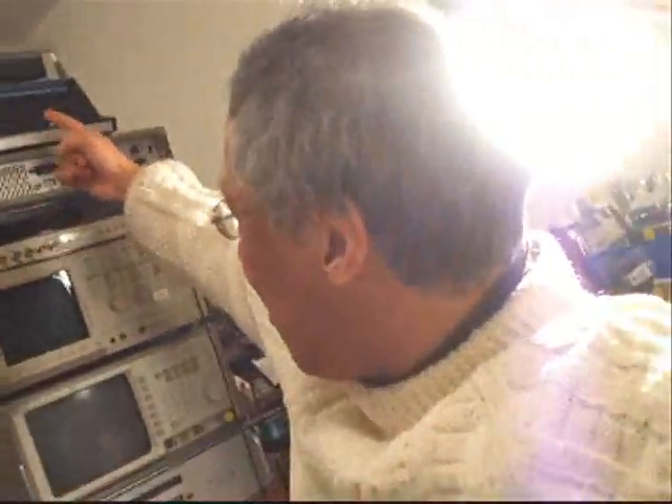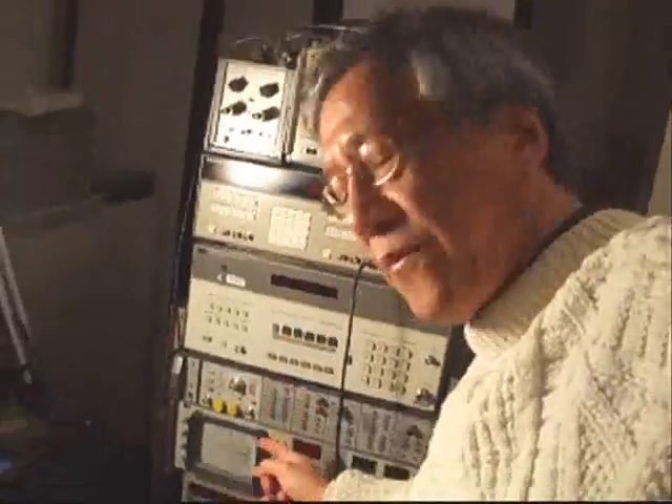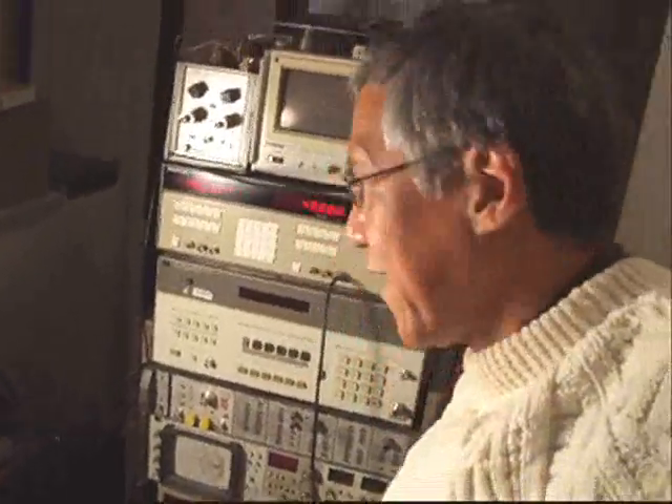So basically, for you to replicate this work, you need to get all of this gear here, and then all of this gear over here, to replicate what we've done. Not to forget, we have all of this gear here as well.